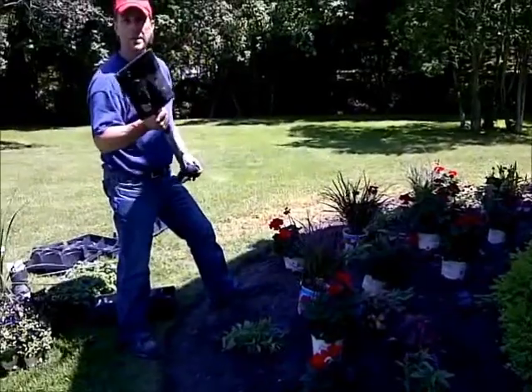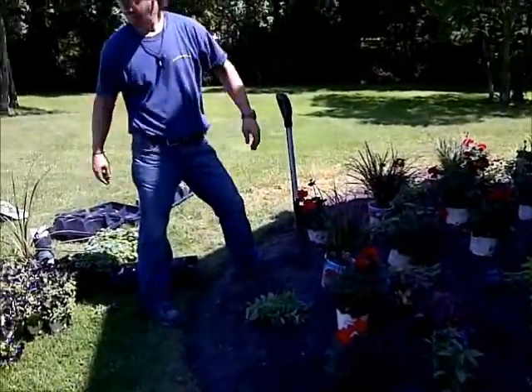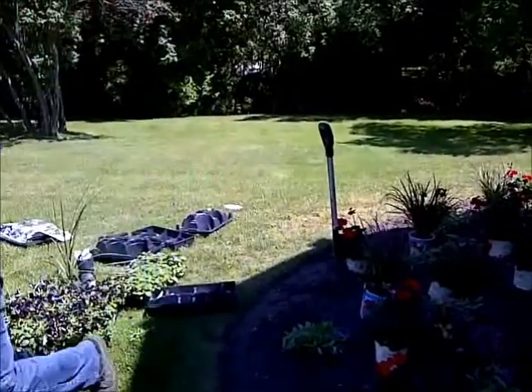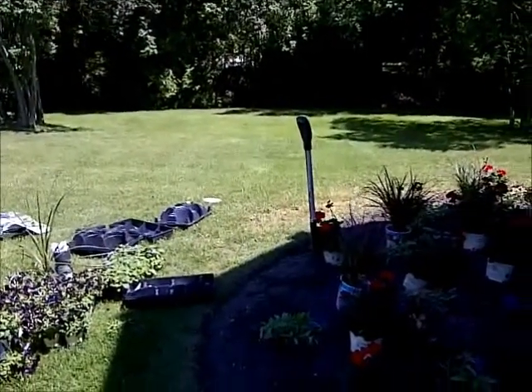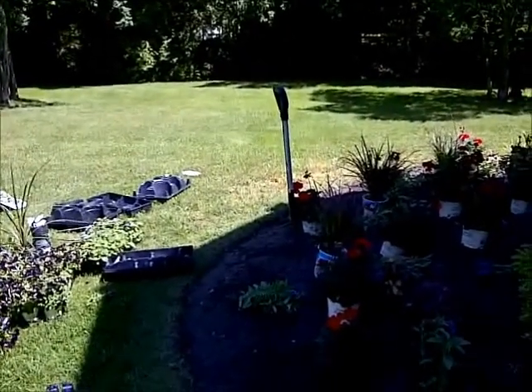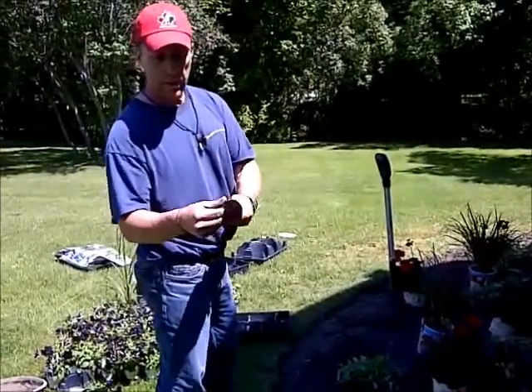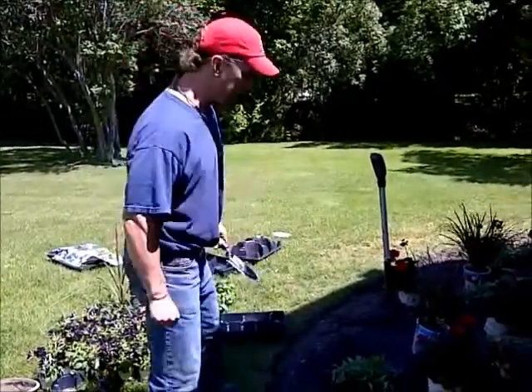First of all, make sure you get a sharp tool. Second of all, you need a trowel — make sure this is sharp too. Sharpening up the sides makes your digging a heck of a lot easier.